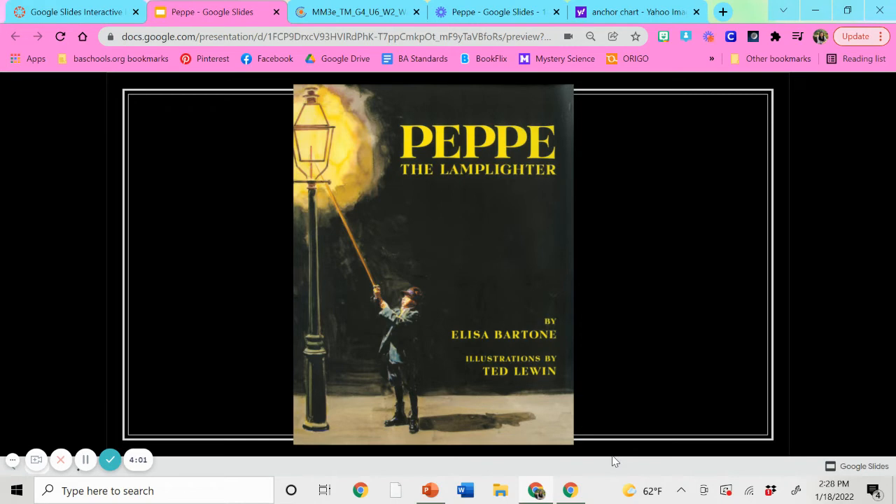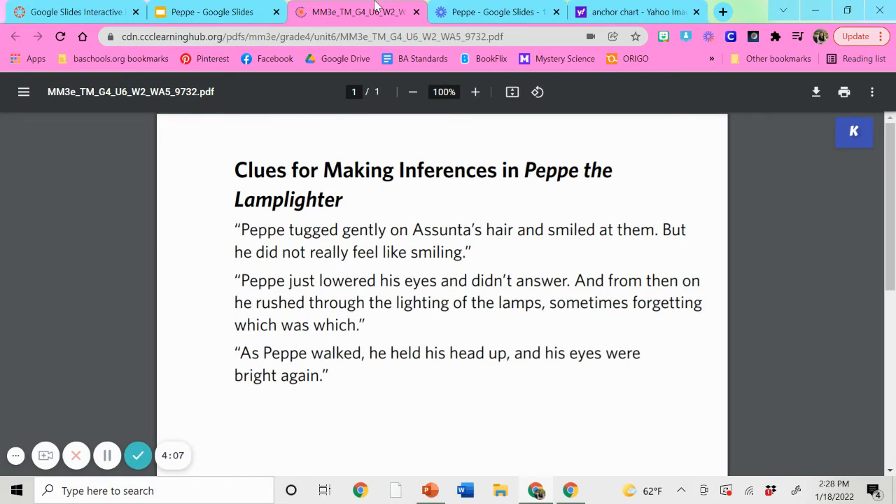We're going to move on to the next portion of our lesson, and that is called using clues for making inferences in our story Pepe the Lamplighter. I have three quotes that came from the story, and each quote comes with a different emotion that Pepe is feeling. Remember, Pepe is a little boy who is trying to find a job, and the job that he finds is a lamplighter, and he has struggles and challenges that he faces as he took on the job. So you have to read the story to know your answer, so make sure you go back and listen to the story.